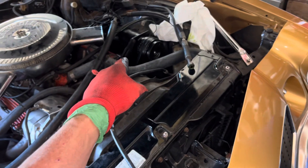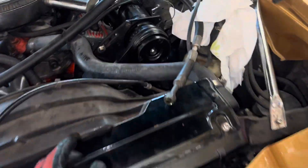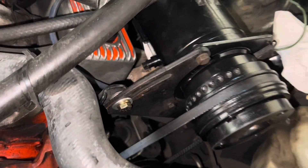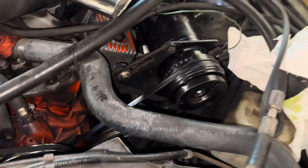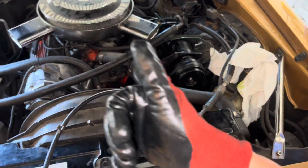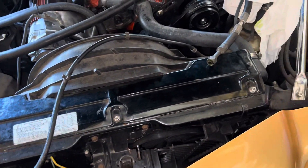I can hear the air starting to pump up in the compressor. Your compressor just shut off so you're at maximum pressure. I want to open up that oil plug right there too. We'll be back on the next video and we're going to flush this out and see what happens.